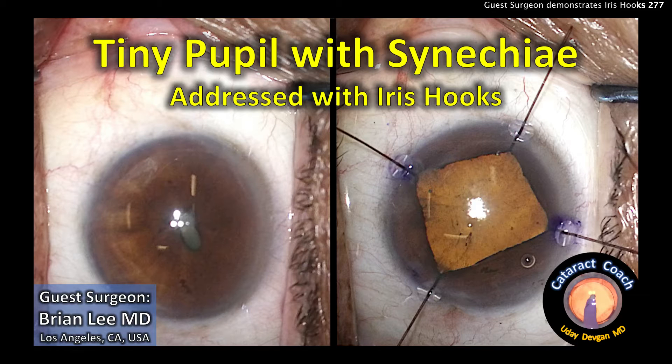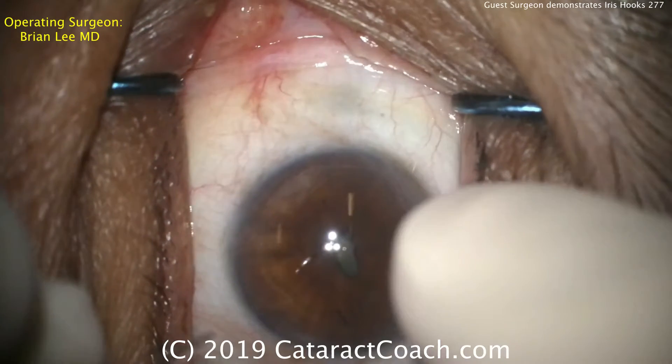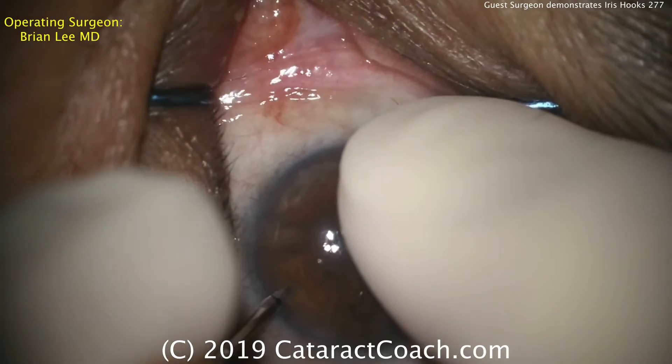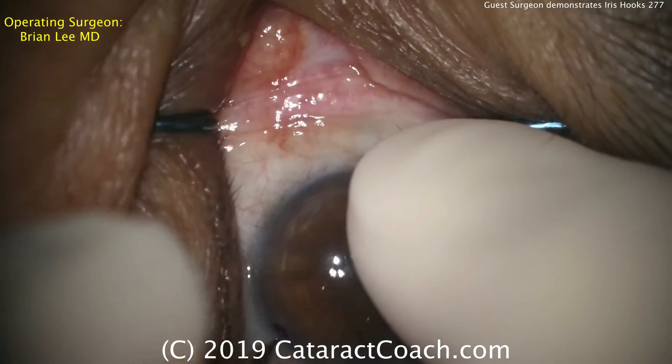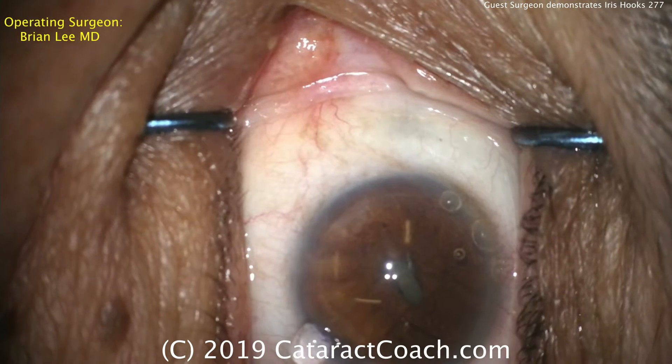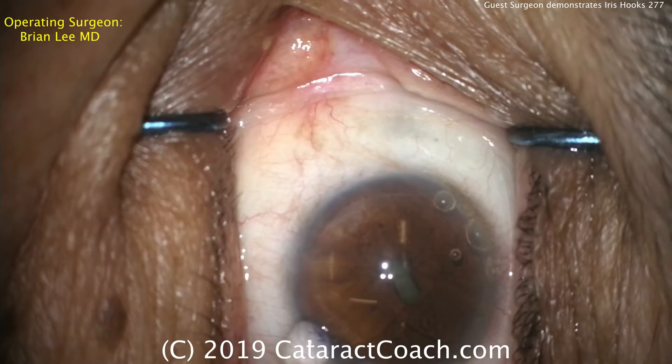It's cataractcoach.com. We've got a tiny pupil with synechiae being addressed with iris hooks, with guest surgeon Brian Lee from Los Angeles. Fixating the eye with a finger, using a blade to make a paracentesis, and putting some viscoelastic in the anterior chamber. You can see how small the pupil is. The irregular dilation is from the posterior synechiae.